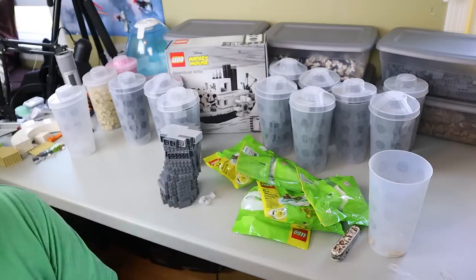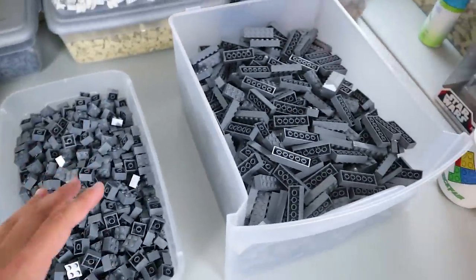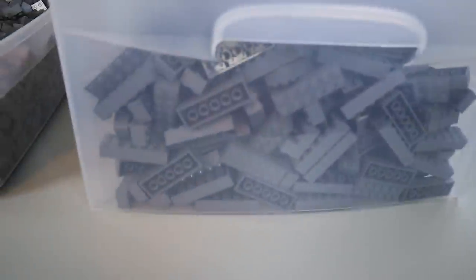After two hours of taking all those bricks apart from the cups, this is what we have — all the dark bluish gray. This is all from the PAB, so every single piece you see here came from there. It's a pretty deep bin and it's definitely got a lot, which is great.